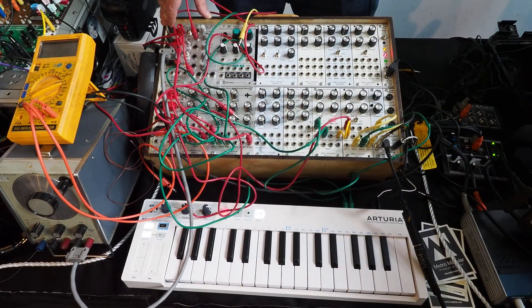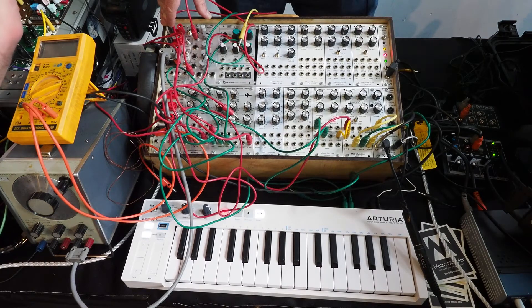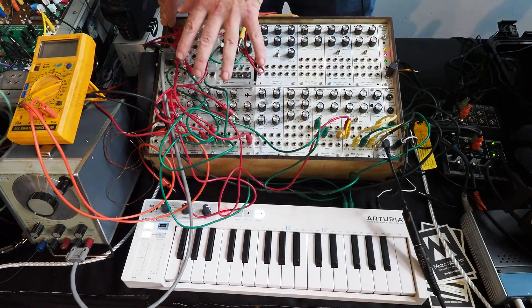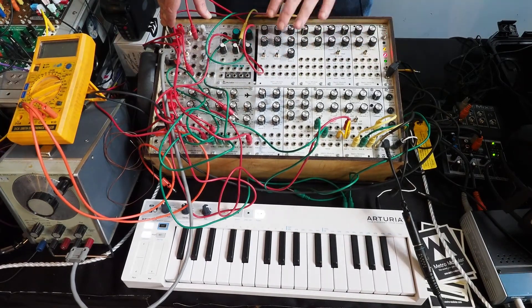I'm from Metro Modular from Sydney, Australia, and what we're demonstrating today is a bunch of modules that we've designed, some of which are in production and available through dealers, and some of which are prototypes.